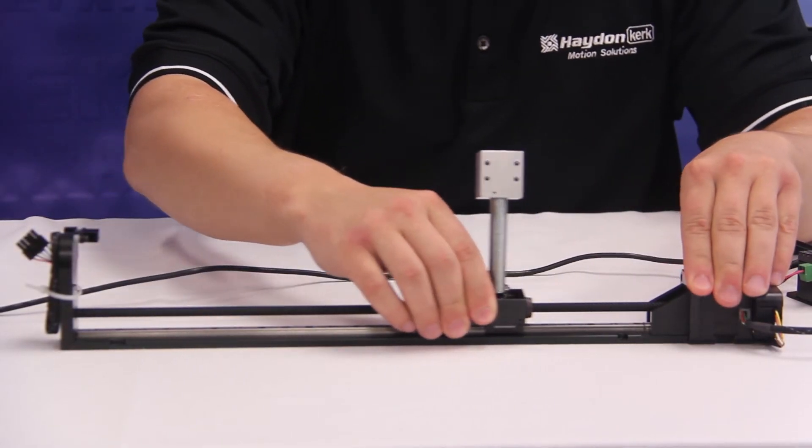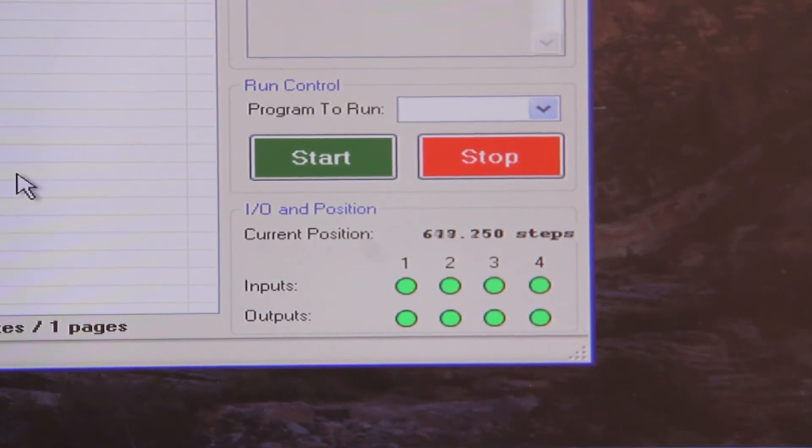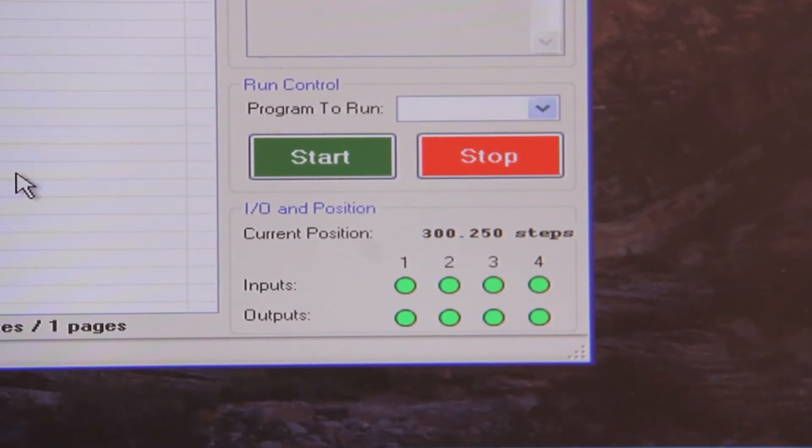Now by simply moving our carriage back and forth by hand, you can see the position indicator change and we have successfully closed the loop on our system. Now if I perform the same move as before using 10 milliamps of run current, you will notice that our position did not change.